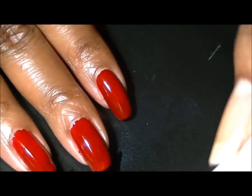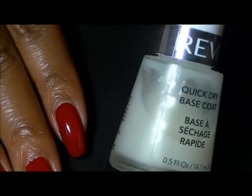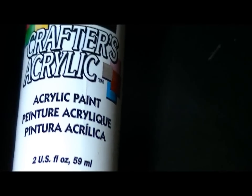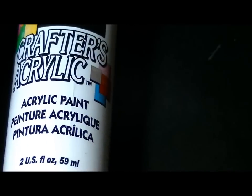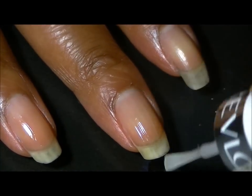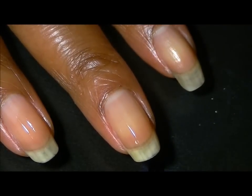Before I apply the color in the tutorial, I'm going to be applying a base coat. I'm using this one by Revlon — the quick dry base coat. I'm also going to be using white acrylic paint for my hearts. Since this is a dark red color, I am applying a base coat to protect my nails underneath.